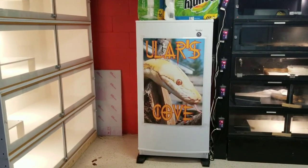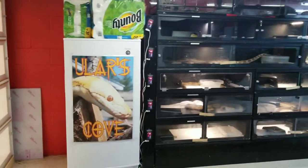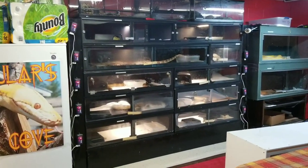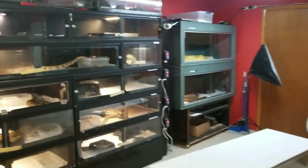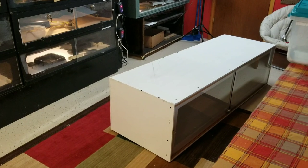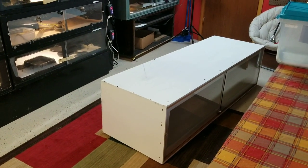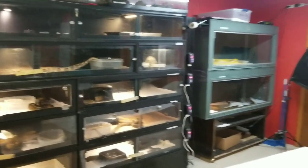Oh, look — Ular's Cove right there. Then you've got the 10 enclosures there and the 2 over there. Now, unfortunately, we also have this — another 6x2x18-inch enclosure. I don't know where to put it, guys. I've run out of room.